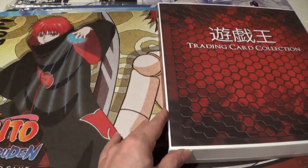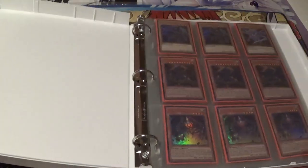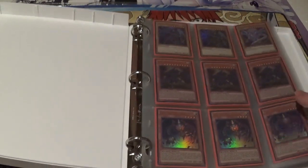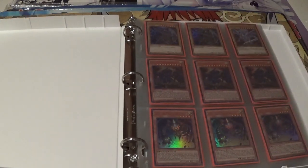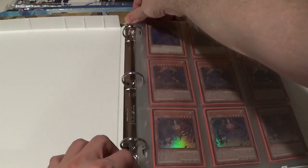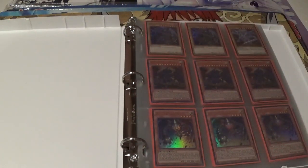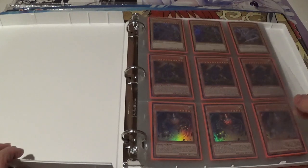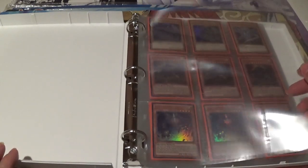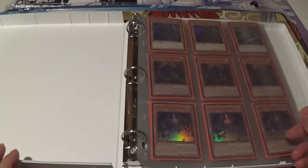Now let's get to the inside of the binder. As you can tell, it's nice and deep on the inside, so you can store more than the 25 pages that they start you with. This metal ring has a very satisfying snap sound, and it locks back in place fairly easily without too much force. The pocket pages themselves are nice, very clear, crisp, and durable. There are a few issues with them but I will go into detail on that a little bit later.